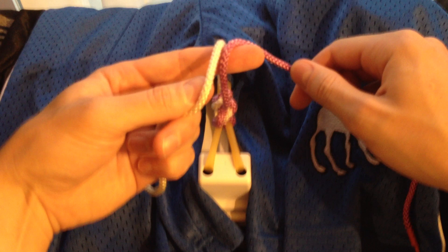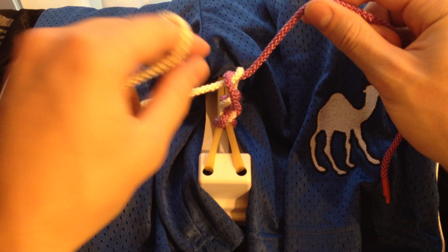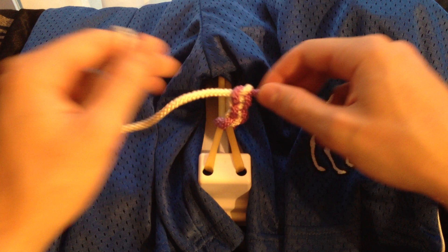With the claw, loop it over, over under, rotate away, pull it through, and tighten it by pulling the free end towards you. There's our third knot.